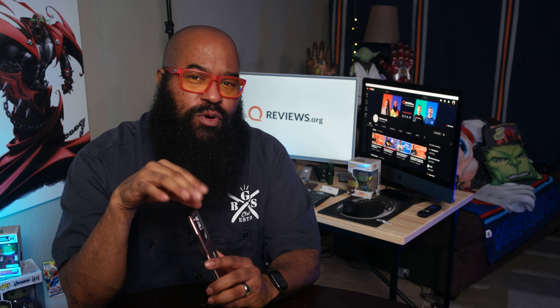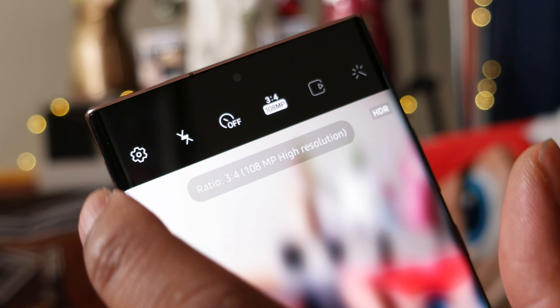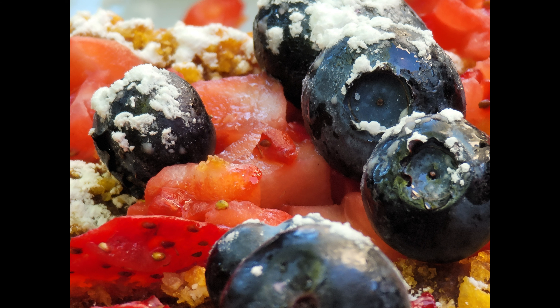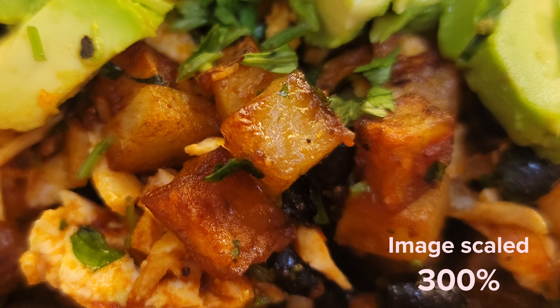Unlike some cameras these days which have macro lenses, Samsung gives you a telephoto camera with Space Zoom. In my testing of other cameras, I've seen where taking a photo with that camera's highest megapixel shooter and then cropping in has provided better macro shots than some dedicated macro lenses. If you're a casual shooter looking to get a close-up of something like a flower or bug, use the 108-megapixel main sensor and then just blow it up a bit, or crop in as the pros might say.